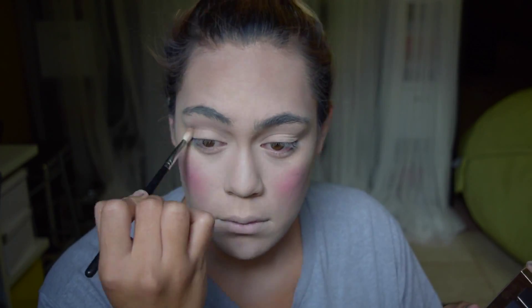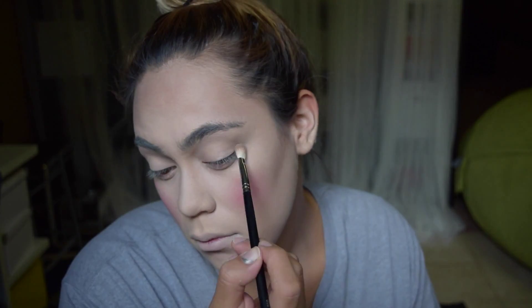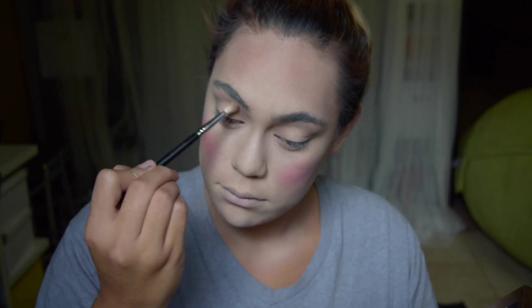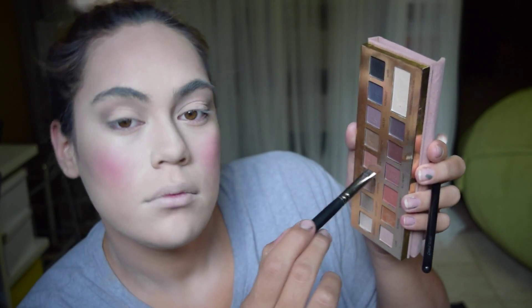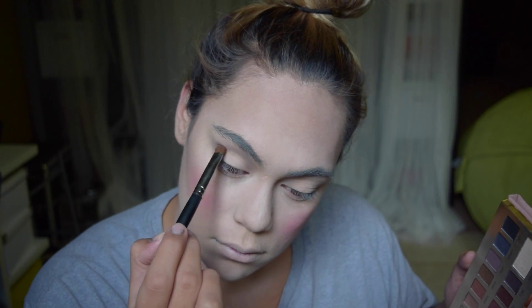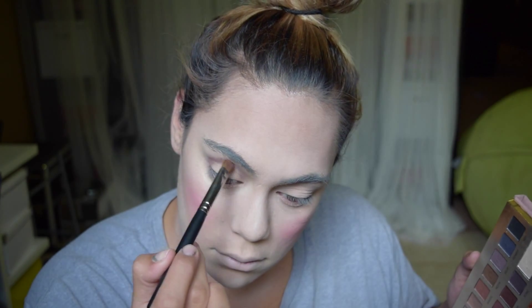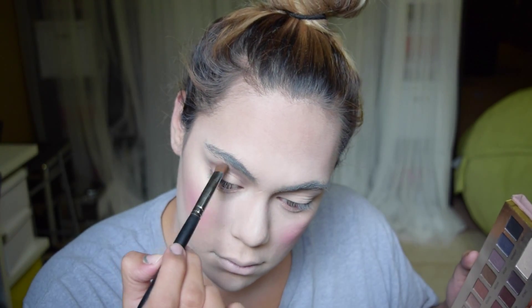Using a cool-toned brown for my crease, and I'm making it really, really round. I'm taking the center of the shadow really high towards my brows, so the shadow starts in the corner, goes up towards the brow, and then comes back down to the inner corner. I'm taking a kind of maroon shade and making my eyes look really round with this technique.